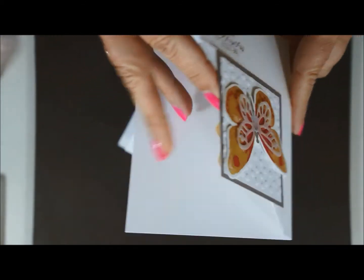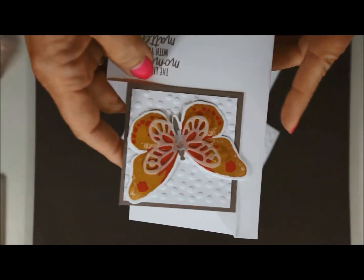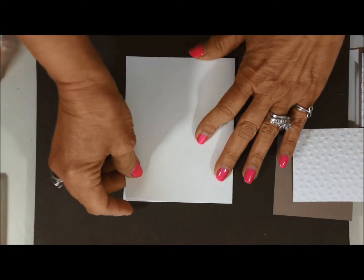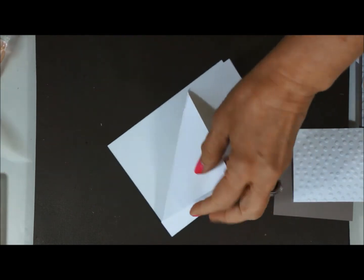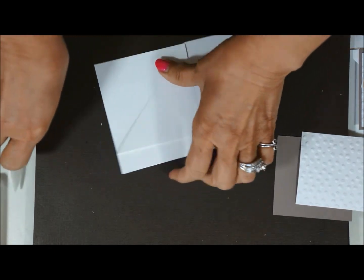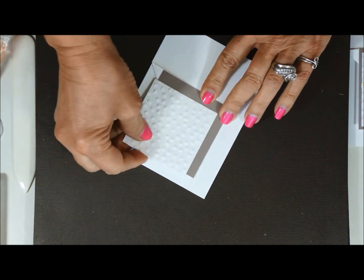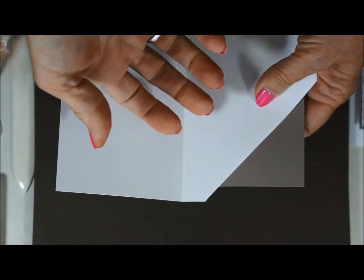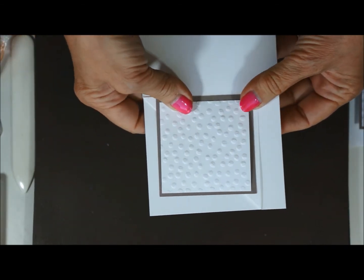I wanted to show you something quick — what if you don't have the Stampin' Up paper trimmer? You might want to add that to your list for later, but here's another idea. It's still fun to have this type of card. Just take your card base from the kit, fold back that corner, and use your bone folder to give it a good crease. Then take your layers from the kit and stick them on like this. Your card would look like that when opened — it's still fun and different. So that's a tip if you don't have a Stampin' Up trimmer. Thanks for watching.